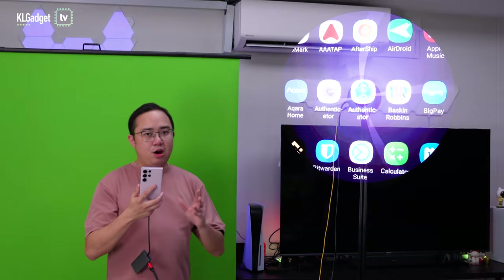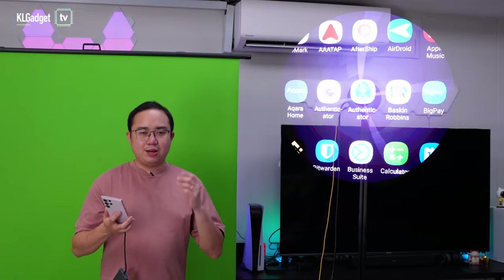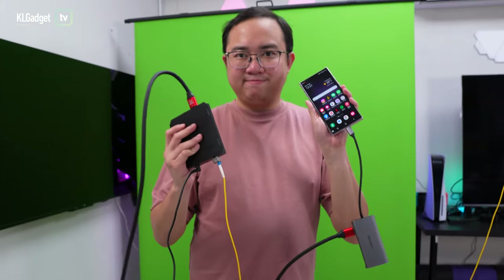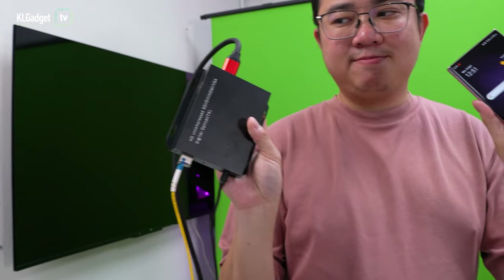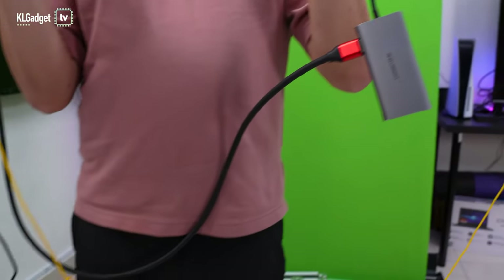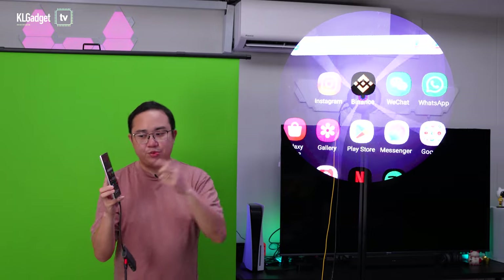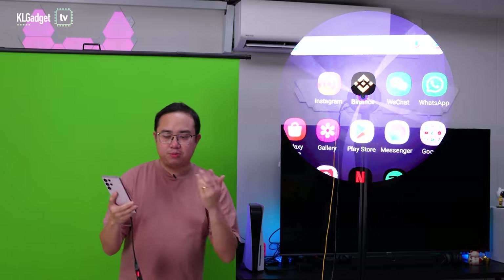Now I'll show you how to do this on your smartphone. Not all smartphones support display output over USB-C — you need a smartphone with a USB-C port that supports USB 3.1 and DisplayPort output. That's why I have my USB-C dongle connected to the HDMI cable, which runs to the fiber optic box. As you can see, it is now mirroring my phone's display — you can see the Instagram, Binance, and WeChat icons — it mirrors the center part of my phone's screen.